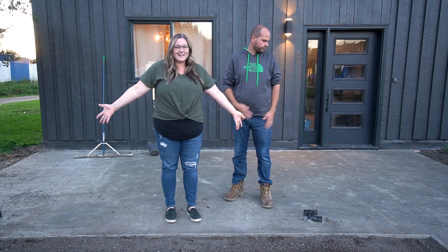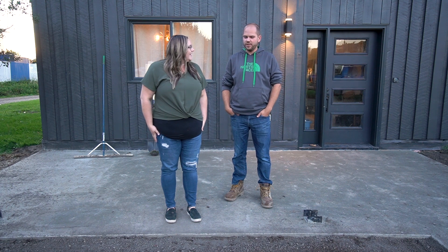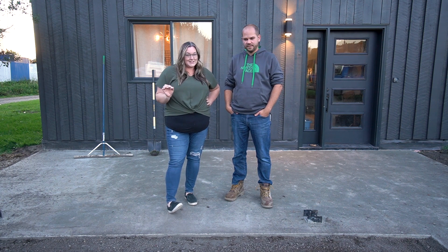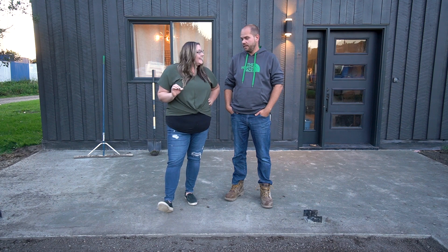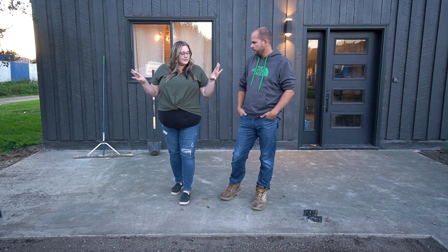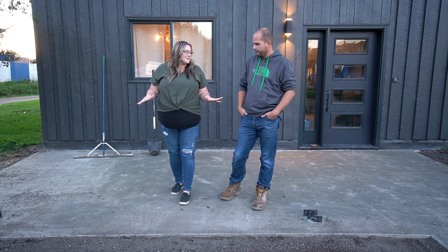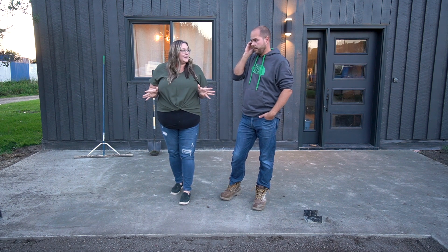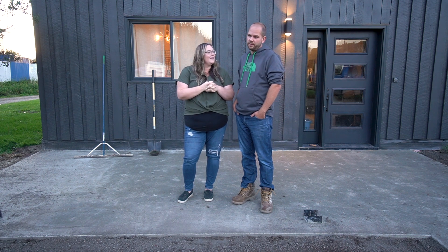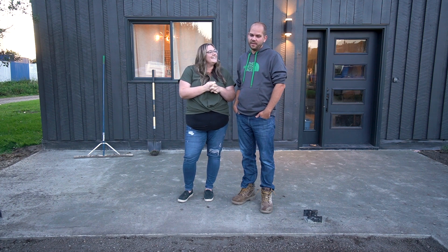We have a concrete pad and I'm actually really happy with how it finished. I wasn't sure how the finishing was going to go, but we did this on a budget ourselves and it looks pretty good. After a couple of rainstorms there's no ponding of water — it has a really nice grade. The saddle brackets are in place for our posts. We figure in a couple days the pergola will be up completely — it's not a hard build.